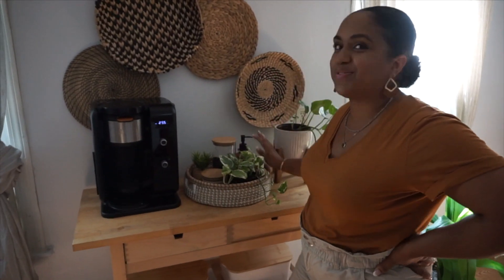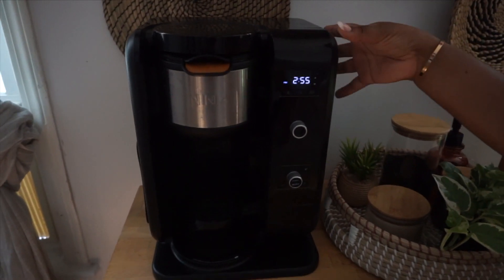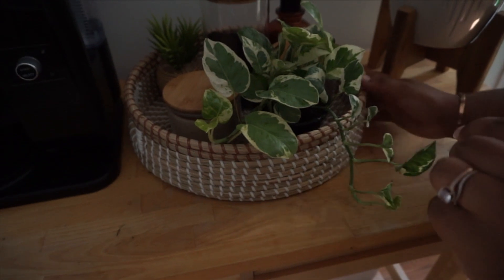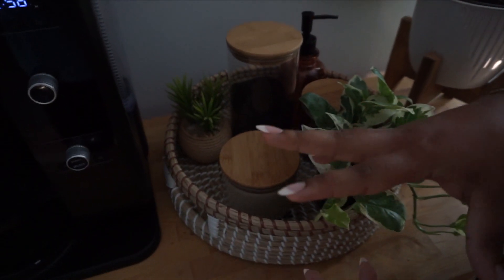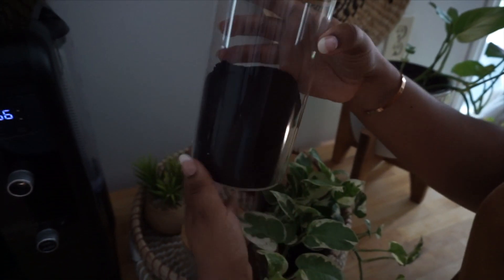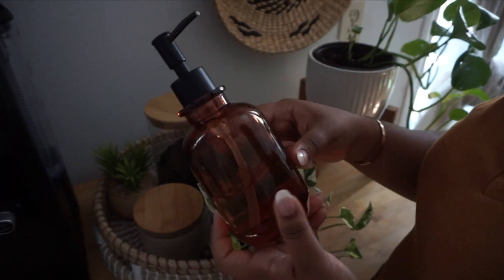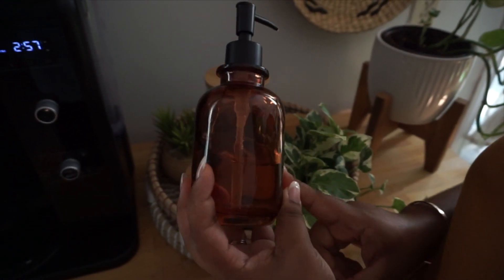Last but not least, I'm going to give you guys the details for the things on top. This is the Ninja coffee machine — it was actually gifted to us. We really love it because I can make cappuccinos with it. Right here I love this basket — I got it from Marshalls. It went so well with this area. The thing that I feel changed the space the most is I changed everything from its original plastic packaging into these glass containers. This is the coffee. I got these containers — they came in a set of three from Amazon. I love that they're glass with bamboo tops. This hand sanitizer — we keep it here because it's in the middle of our house and we use it often — I put it in a glass container from Target.